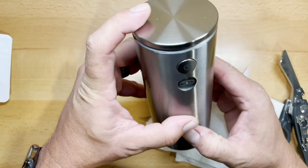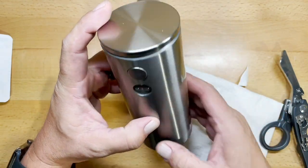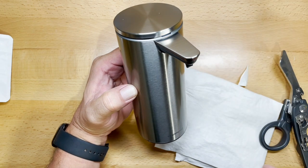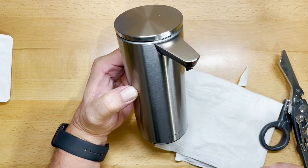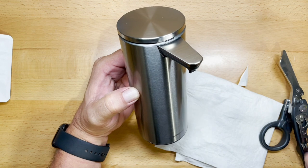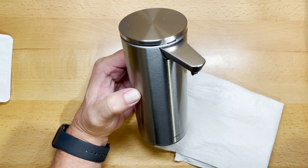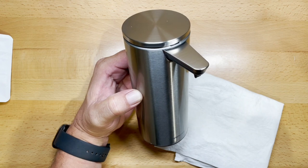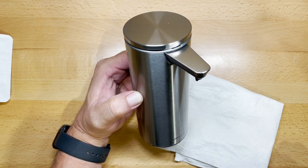To turn this unit on, there's a single power button on the back and a little blue indicator light. Every time it operates, that blue indicator light comes on. Once the battery starts getting low, that indicator turns red to let you know it's close to time to recharge.